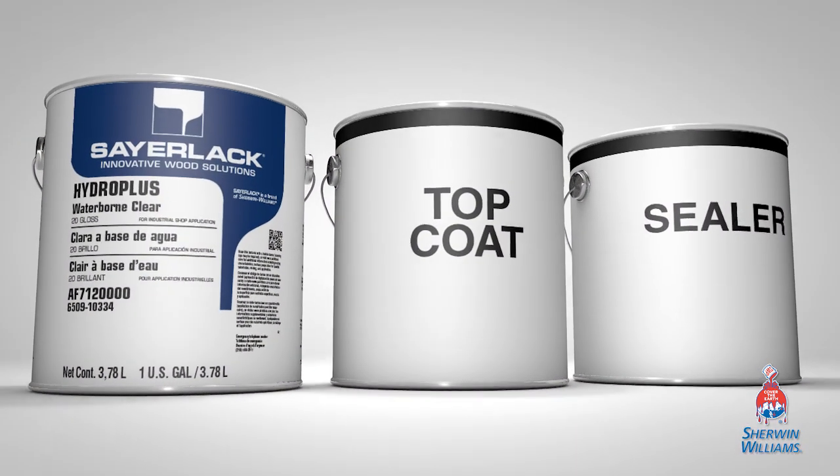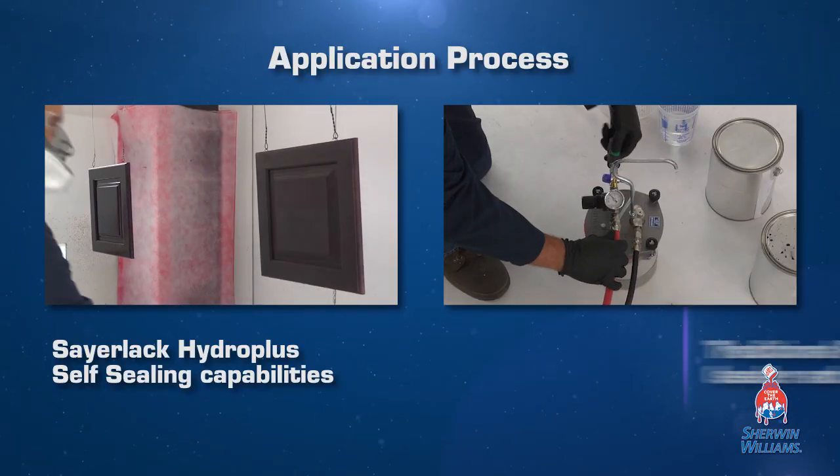Compared to a traditional sealer and topcoat system, Saralac Hydro Plus eliminates the need for an additional sealer coat.